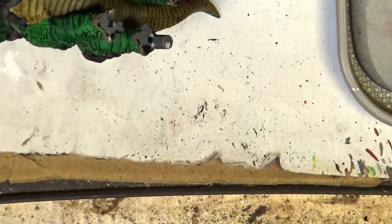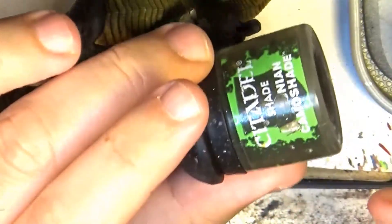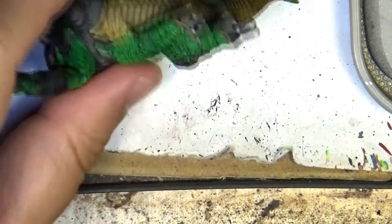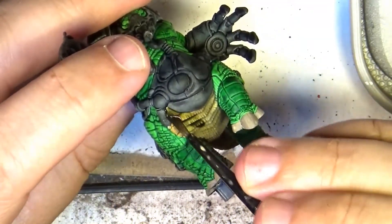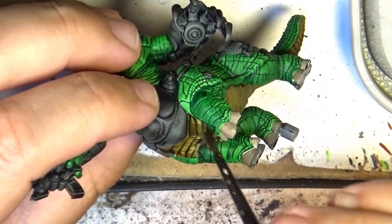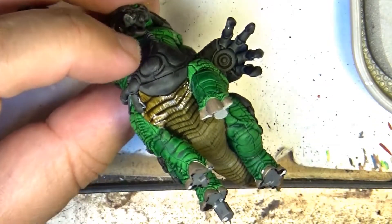While the nails are drying, I'm going to do a wash of Camo Shade on the belly — on the bone belly. I wanted to go for a green tone at the end, so we are going to use this camo color. It is a very desaturated one. I'm going to apply it first on the belly and later on all over the body, doing it by parts so I can handle the miniature easily.